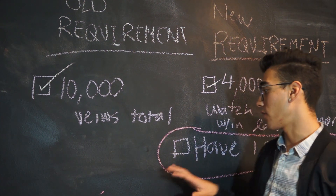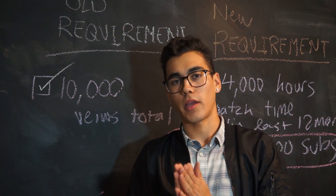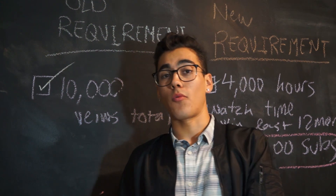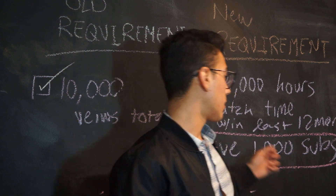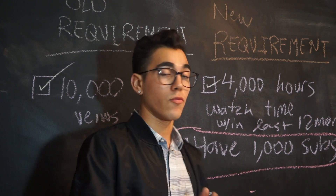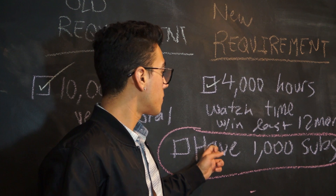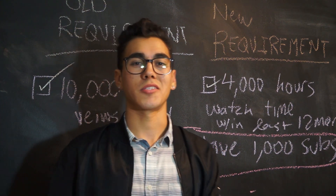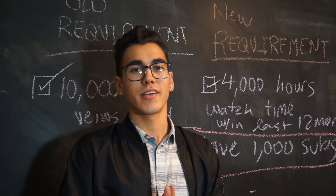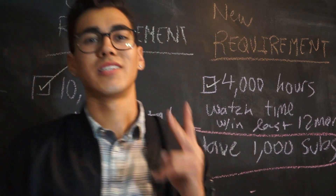1,000 subscribers is the one I have yet to reach. I already got my first paycheck from YouTube and I can't thank you guys enough, but it's not gonna happen anymore until I meet this last requirement. I have one month from today to hit this. I'm just asking you guys to please subscribe, please share this video. This is the end of the vlog - see you guys for the next one, peace out.